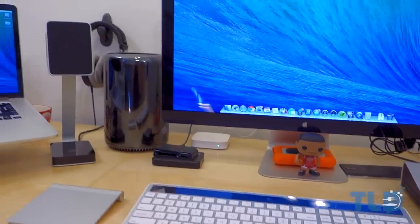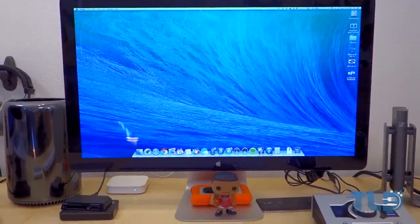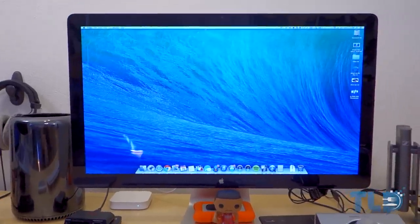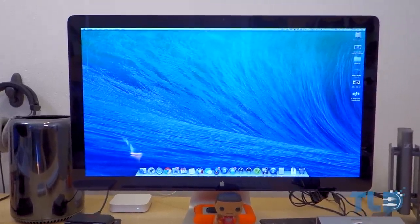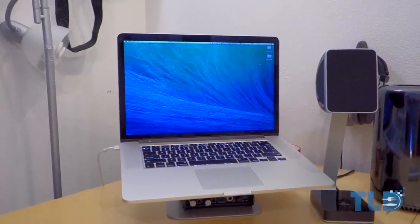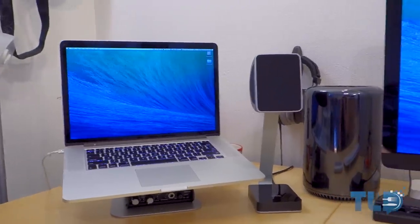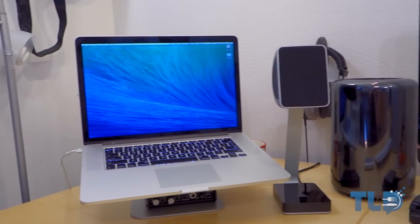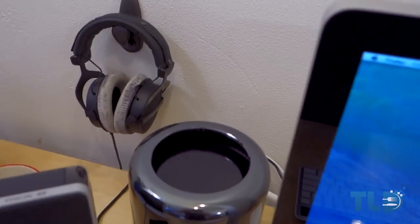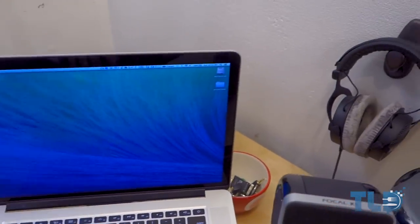Right now I have the Mac Pro hooked up to Apple's Thunderbolt display. Even though it's not 4K and is in dire need of an update to complement the Mac Pro, for me it's the best option right now and I still love this display. To the left of that is my late 2013 MacBook Pro — the 2.3 GHz GT750M model with 16 gigabytes of RAM. I use it on the go, and if something's rendering on the Mac Pro I can use this as secondary production.